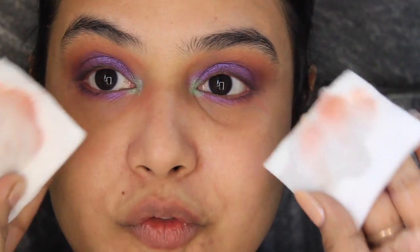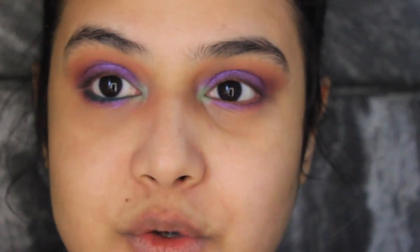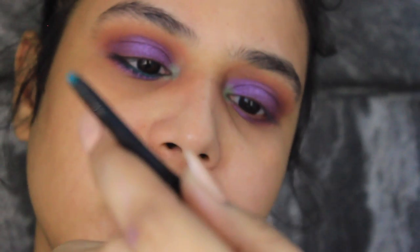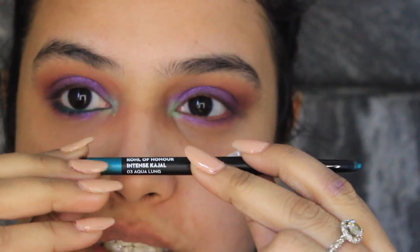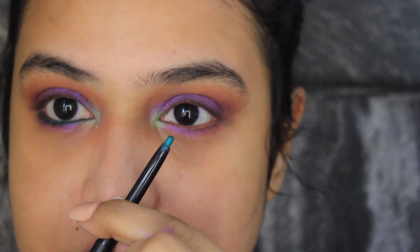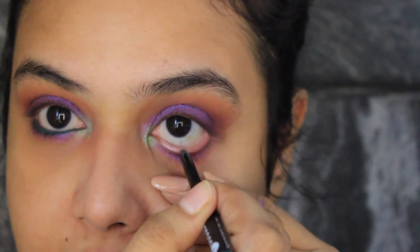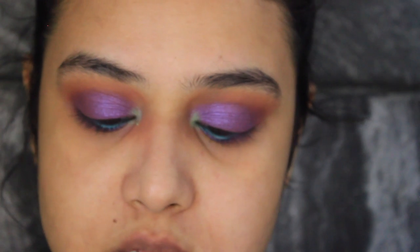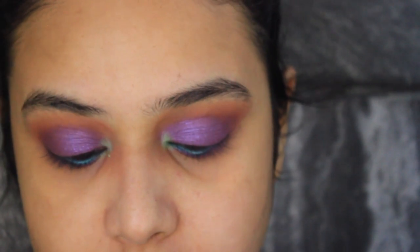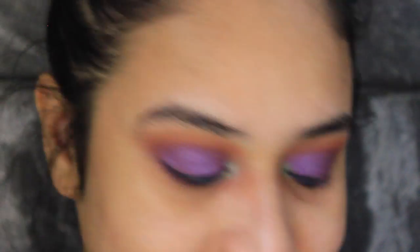So now my eyes are done. I'm just gonna clean up the fallout. I'm thinking to use this color — it's a green, actually an aqua color called Aqua Lung — and just run this onto my waterline. Now I'm going to do my liner. I hope my liner comes out really thin because I don't want to hide the beautiful eyeshadow work I did.